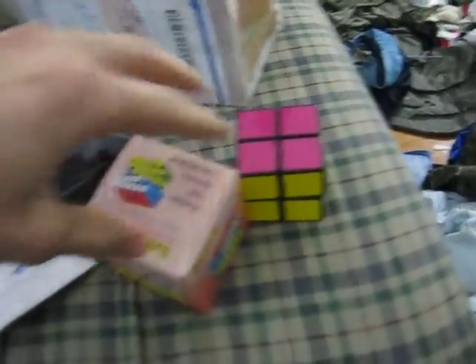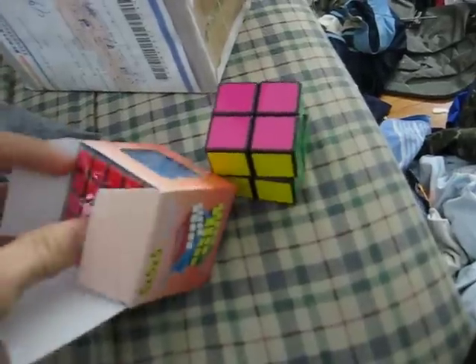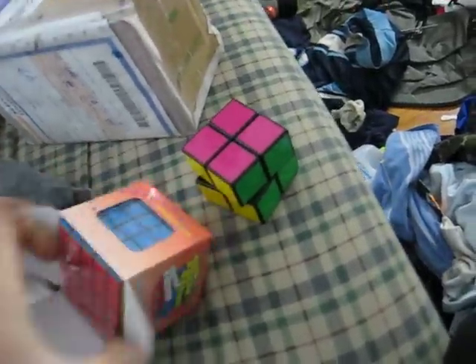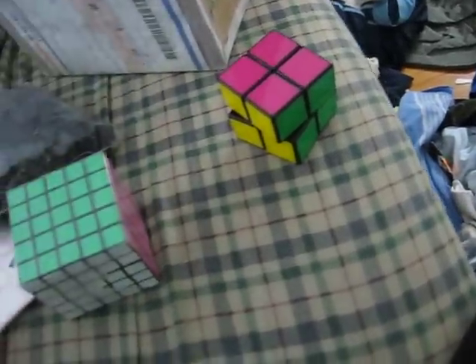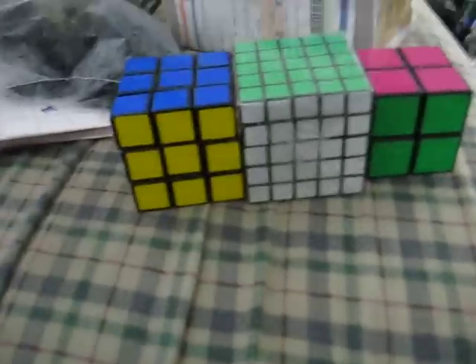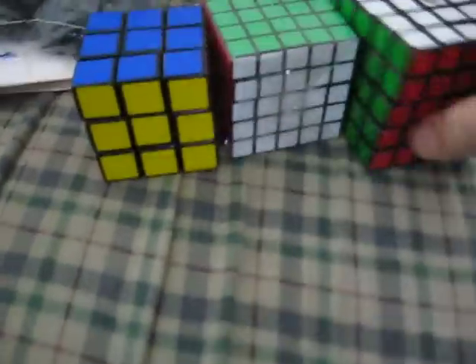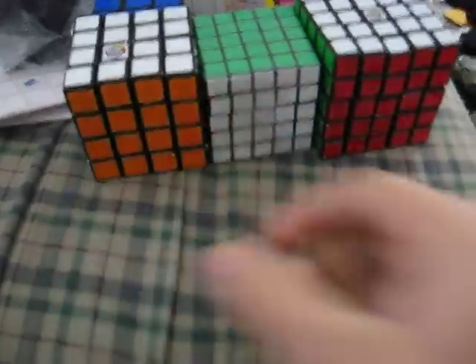I was asked to do an unboxing video by my friend Magikabs. And the Yishen 5x5 — everybody says it's really small, like almost as small as a 2x2. And this is my Rubik's 3, my Rubik's 5, Rubik's 4 — they're all huge compared to it.